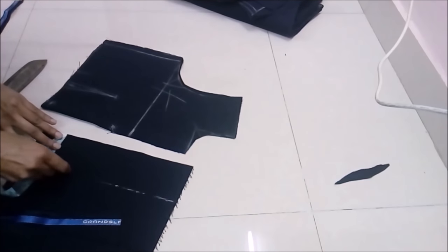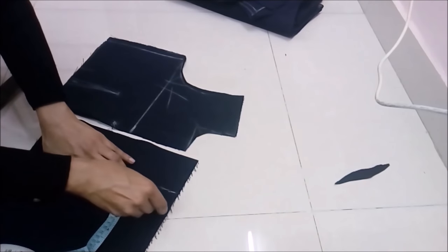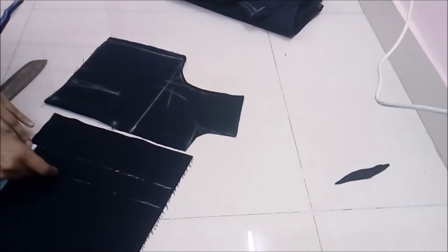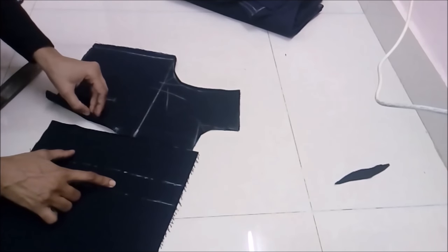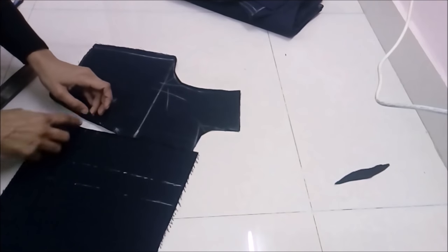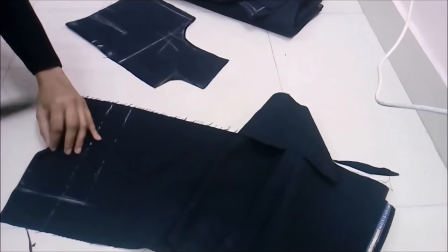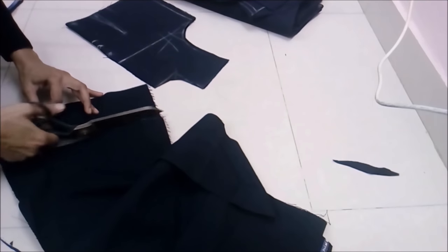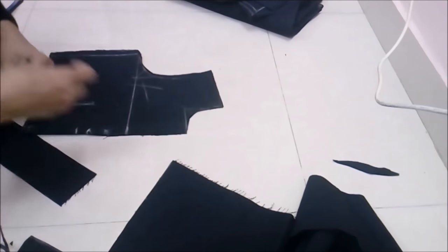These strips for button stand or hook stand are normally cut alongside the salvage, but as you can see I'm not cutting along the salvage — I'm throwing the salvage part and taking a nicer piece of the fabric, because this is a very thick fabric. We cut two strips: one is three inches wide and another is one and a half inches wide. These are one inch longer than the cut we made on the bodice.